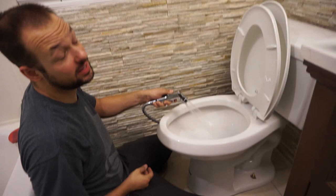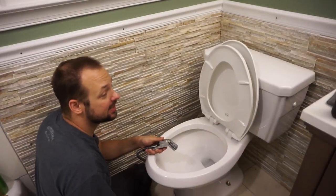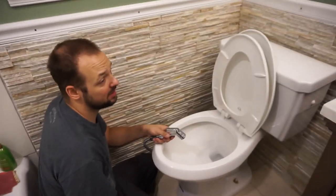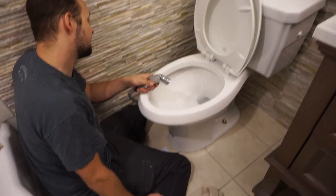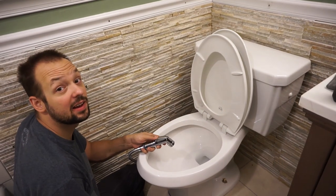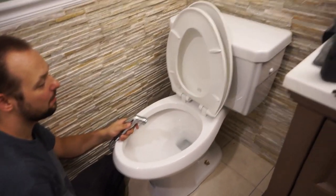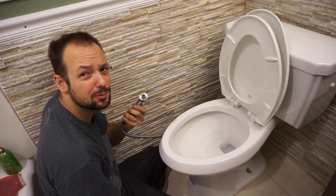After I dropped a toilet bolt down the drain pipe and had to fish it out, we got the toilet installed! We also installed a bidet — it's all brand new, nobody's ever sat on this toilet. It's actually a really nice thing.